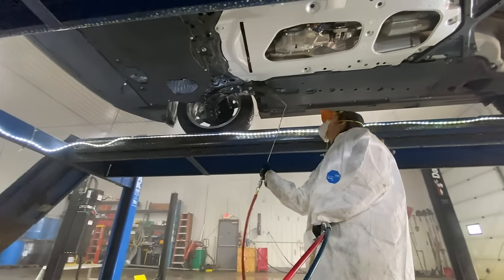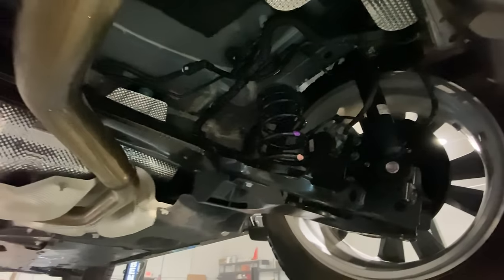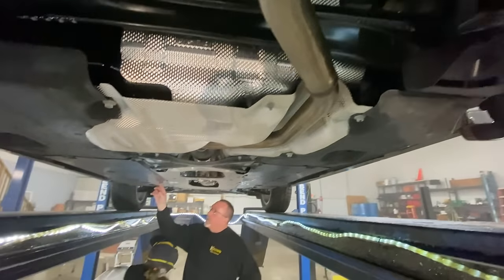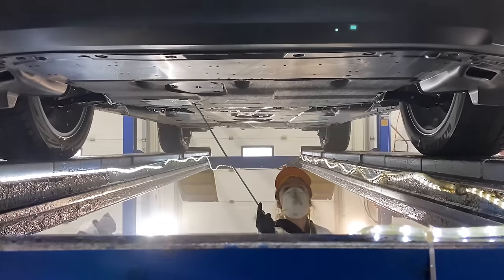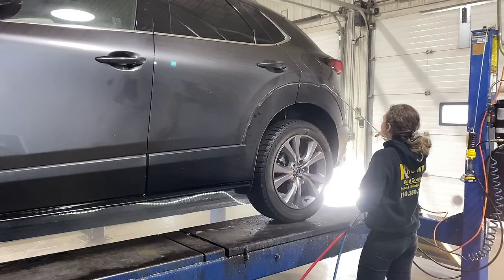The oil is just a carrier of the rust inhibitors. After about three months, you'll look underneath this vehicle and it'll start to look dry. But the rust inhibitors cannot be washed off — it takes special soap to get the rust inhibitors off. The reason you know the rust inhibitors are still there is that even though it looks dry, if you take a garden hose and spray the bottom of the vehicle, it beads up like wax. The rust inhibitors go dormant after about 14 months.